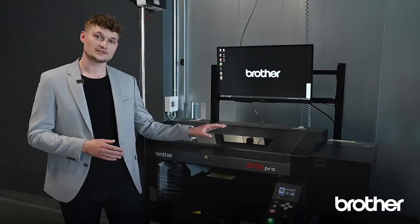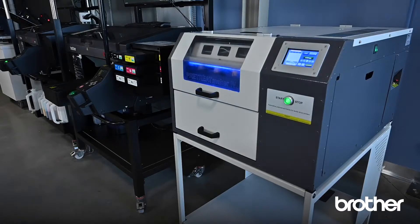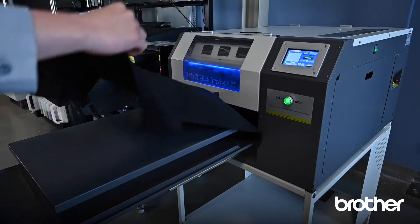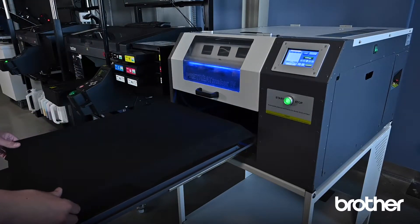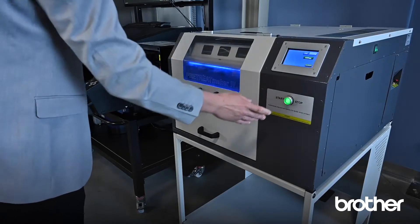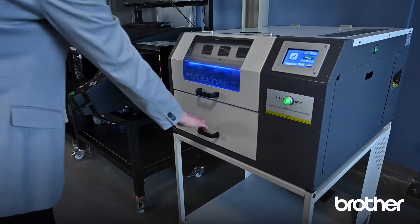To achieve fast prints, we can select the single pass mode. Coming to our pretreatment — when do we need it? It's very simple: we need it as soon as we print with white ink. Its function is very similar to glue, as it keeps the white ink on the garment and assures washability. Without pretreatment, the white ink would simply sink through the garment.